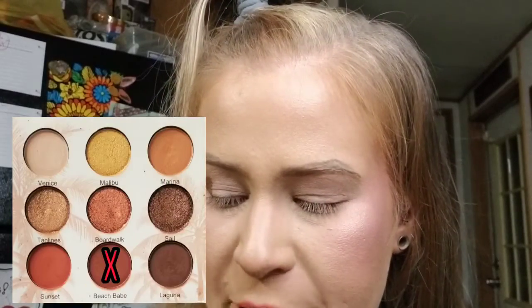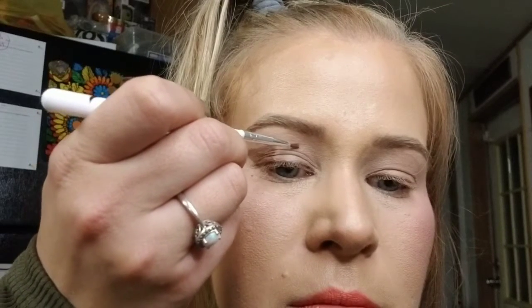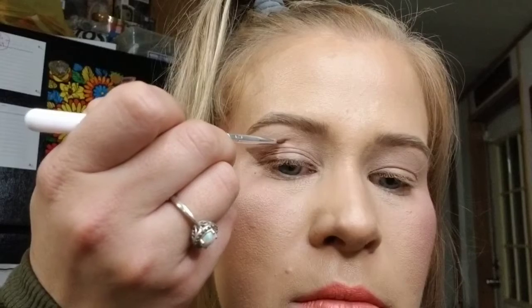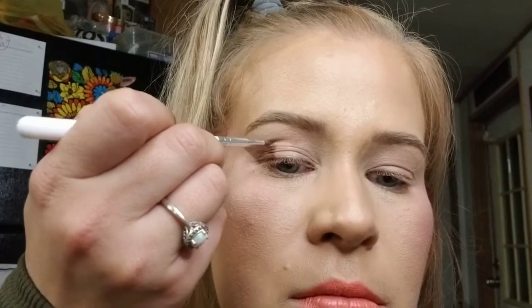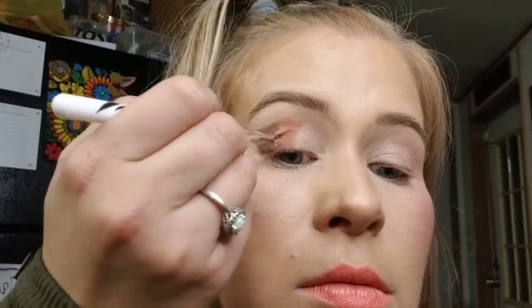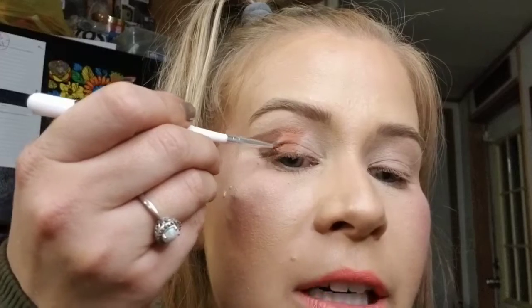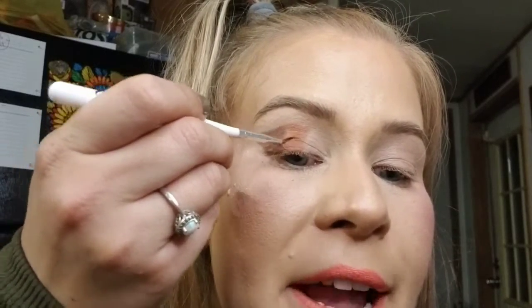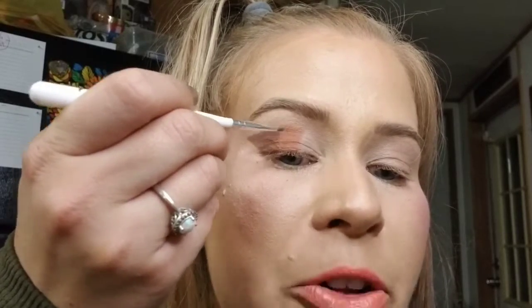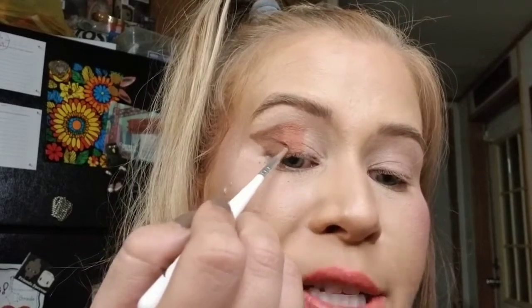The next color is called Beach Babe, and I'm continuing the top line for the middle part of the eye. Once the line is drawn, I fill in the middle part with that same shade. To blend, I lightly drag some of the middle shade over onto the dark brown — this brush does a great job blending both shades together. I go in zigzag motions down the middle line to blend both shades.